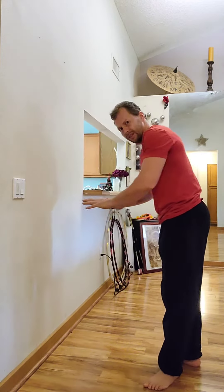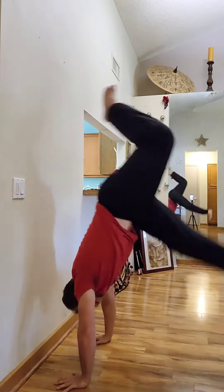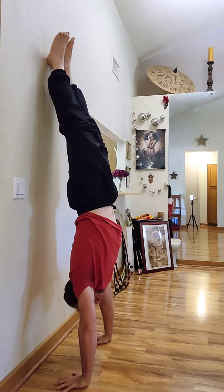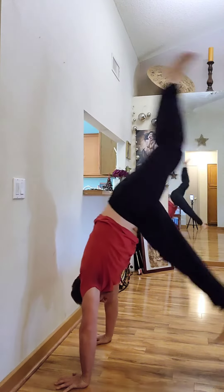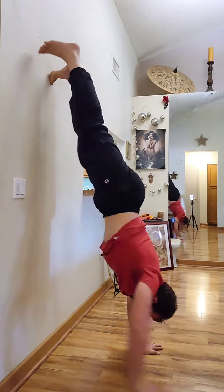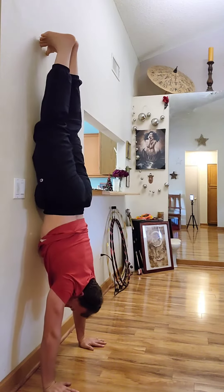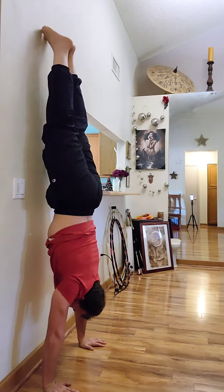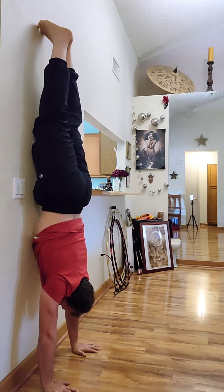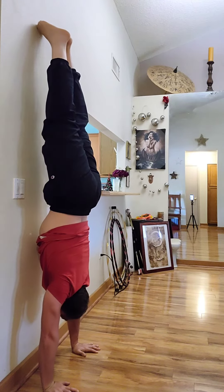As a beginner, we're going to build up to one minute of time against the wall. That can be with your fingers back to wall, holding one minute in that position. Or it can be stomach to wall, where you're holding one minute in that position. Either way, our goal is to have the wall there so we can focus on our form, straightening the body out, and stacking.